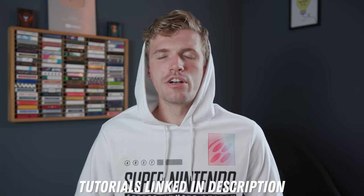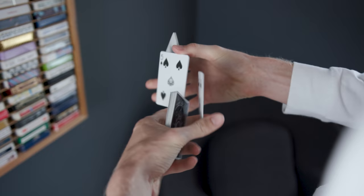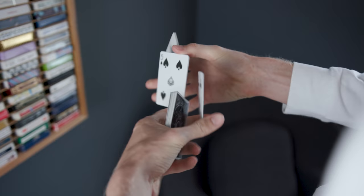Coming in at number three we have the Four Packet Civil Cut. This is really the backbone to any other two-handed cut you're going to learn — almost every single two-handed cut starts off in this Z-grip, and lots of them use that Civil formation and Civil movement for how they start to flourish.